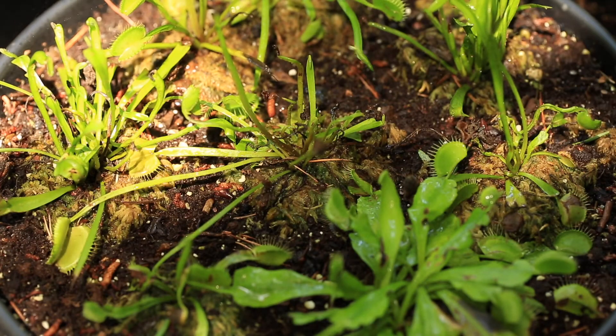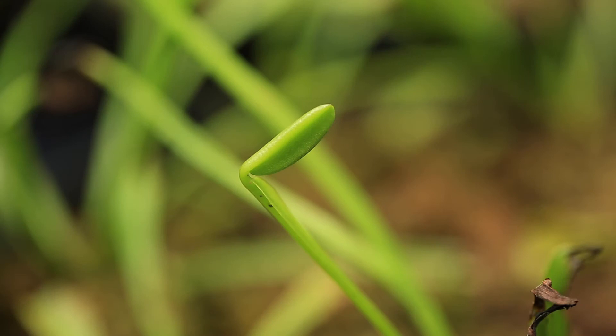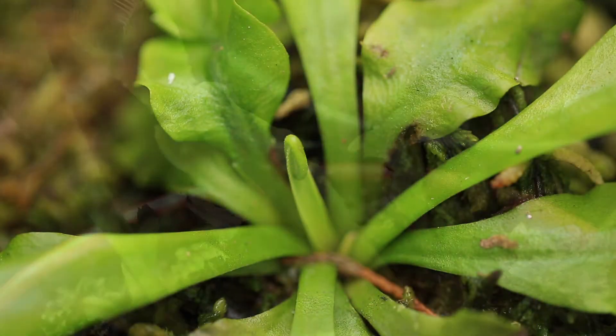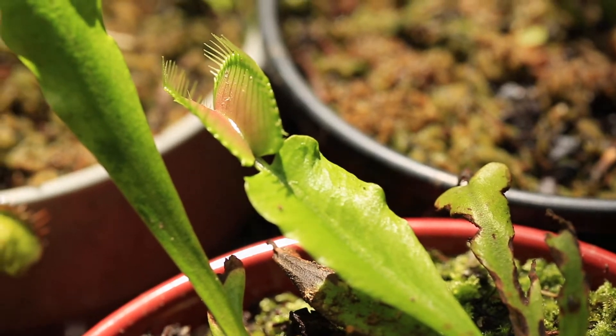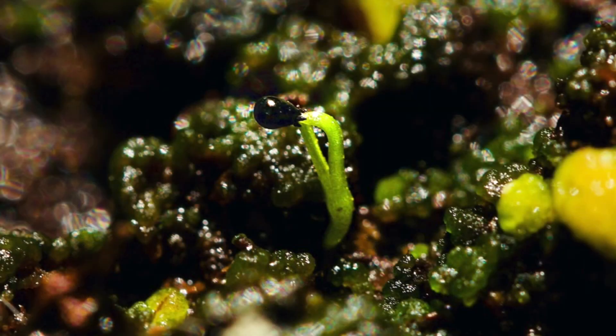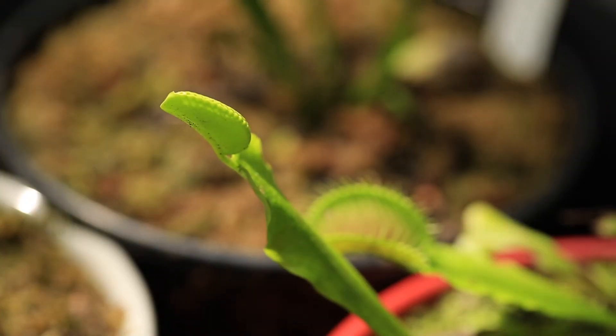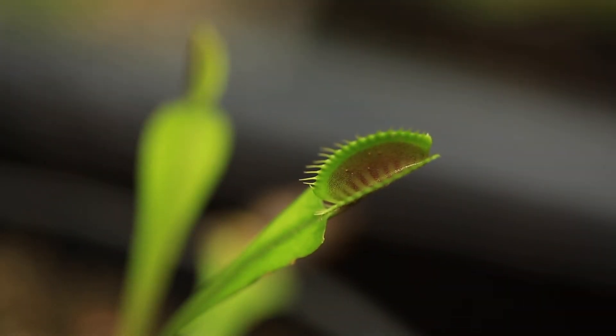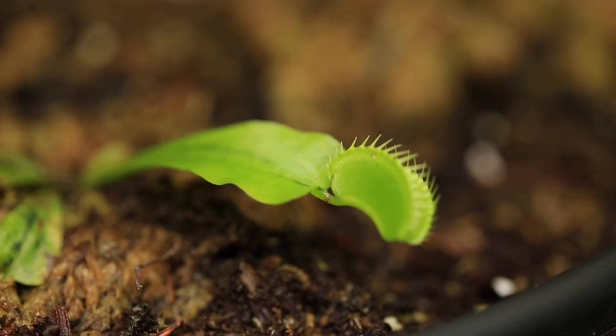If your growing conditions are good, you should start to see healthy new traps growing within a week or two. I've tested it for safety on many Venus flytraps, even very small baby flytraps and seedlings, with no negative issues. This product is a pesticide insecticide, so use it only in very small areas, and also read the product's label and warnings well.